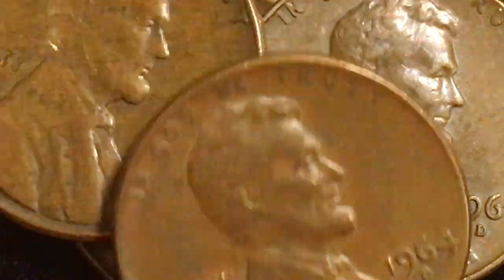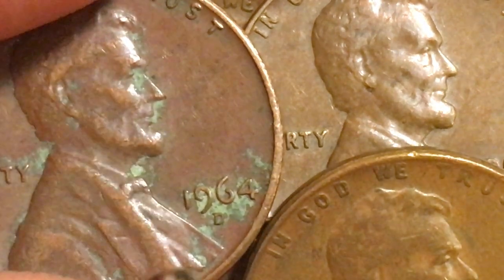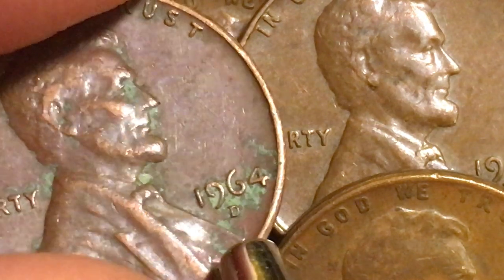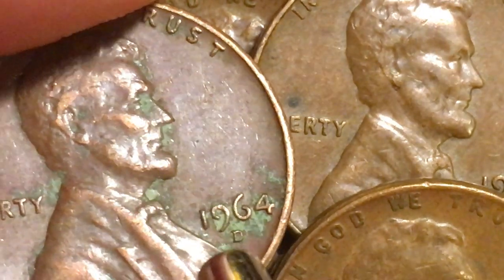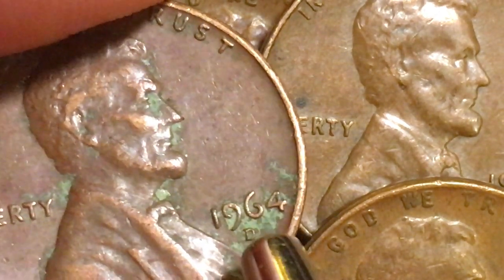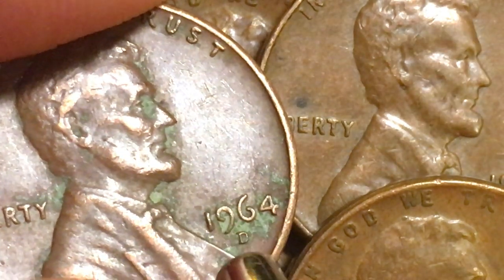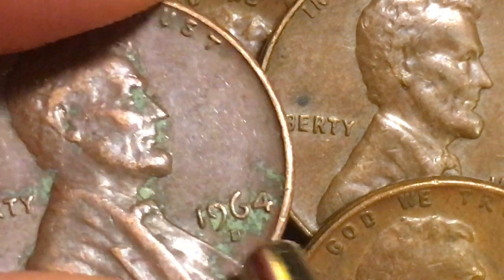That's pretty much all we have for the 1964 Lincoln one cent coins from the Denver Mint. Sometimes you get ones with a little green on them because of the copper content. It's a copper-zinc mix, and sometimes the zinc gets worn a bit and the copper comes through. Copper will turn green when exposed to air and moisture — just like copper roofs or gutters on older buildings. So if you get one with a little green on it, that's not an error either; it's just the coin oxidizing.